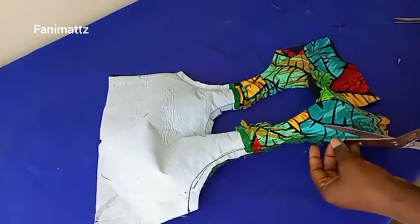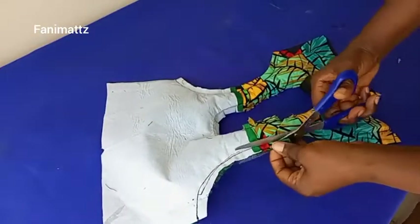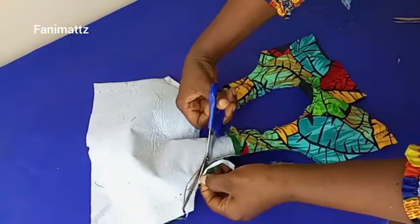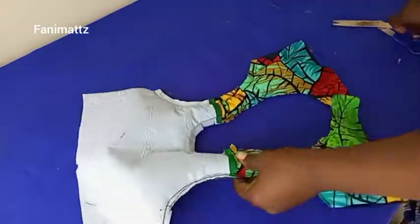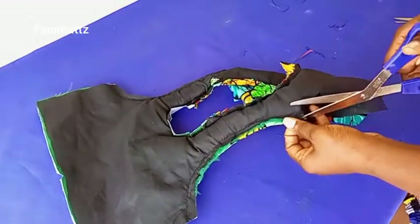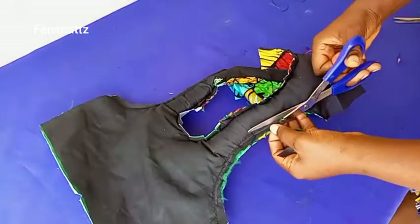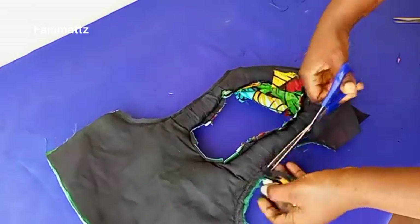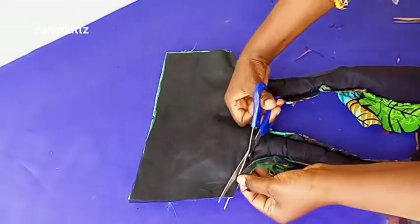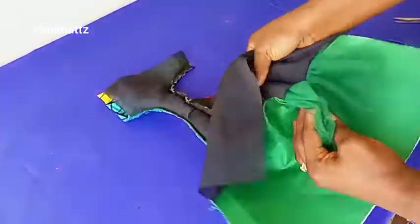The next thing is to trim off the excess. Don't forget you need to sew down your armhole very tightly — I sewed this down three times so it does not unravel. I'm trimming the excess so it will be easy for me to turn out the sleeves. If you leave it, it might be too bulky to turn out. I'm trimming the excess on both sleeves.